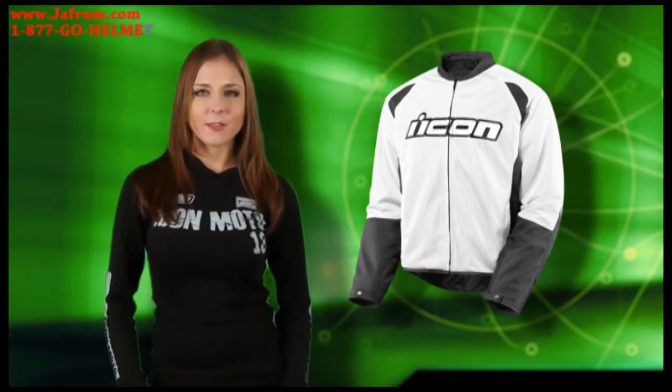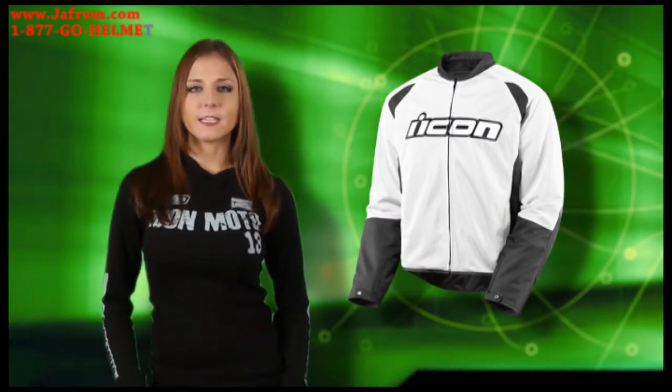If you'd like more information about the Hooligan 2 Mesh Jacket, visit www.hooligan2.com.